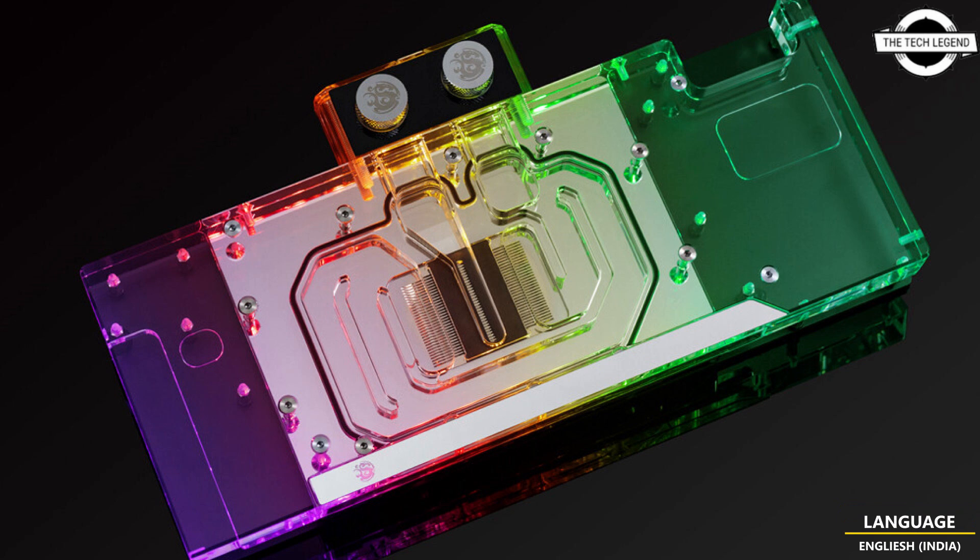The Vector Square cooling engine combines a jet plate with a 3D machined plexi insert to improve flow distribution and thermal performance. This cooling engine is based on an open split flow cooling engine design, which proved to be a superior solution for GPU water blocks. It is characterized by low hydraulic flow restriction, meaning it can be used with weaker water pumps or pumps running on low settings.